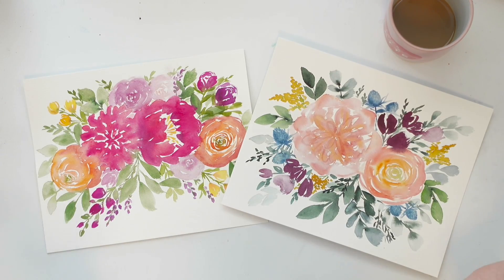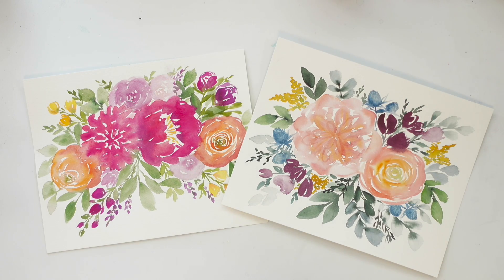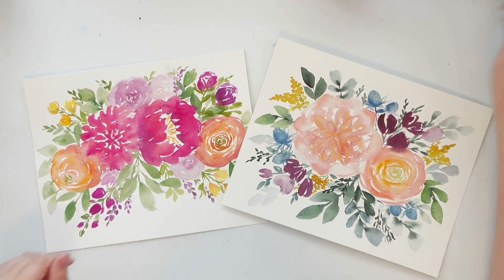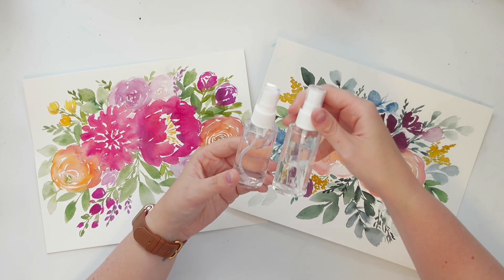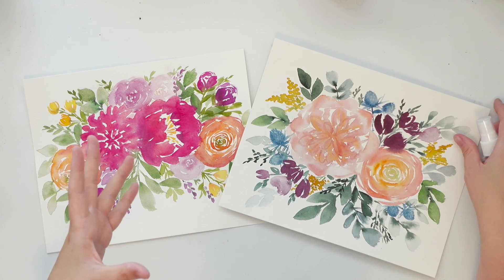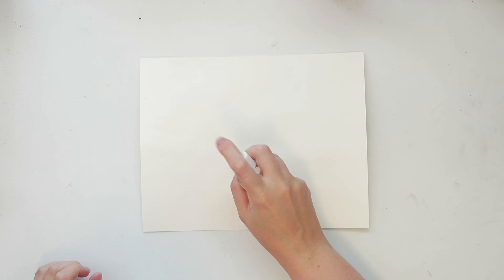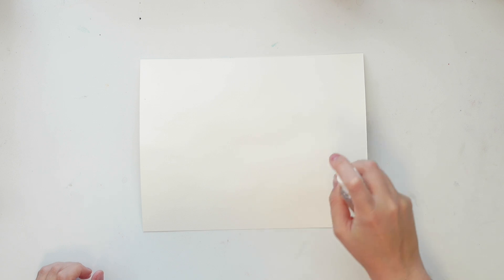There are different methods to flatten your paintings or your paper even beforehand, but I'm going to show you the way I do it. What you're going to need is a little water spray bottle — I got a pack of two from the dollar store. Basically what you're going to do is turn your painting over and evenly spray the back of your painting so it's all nice and evenly wet, but not soaking dripping wet.